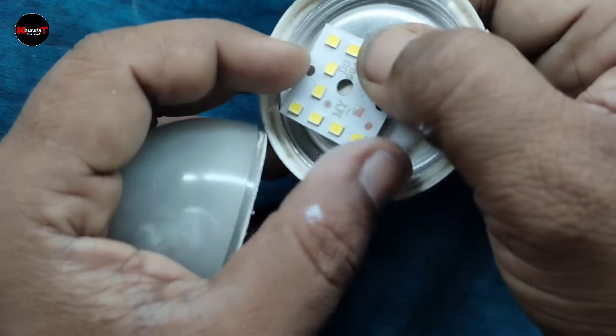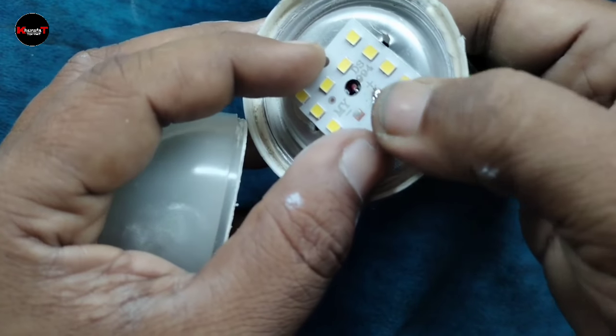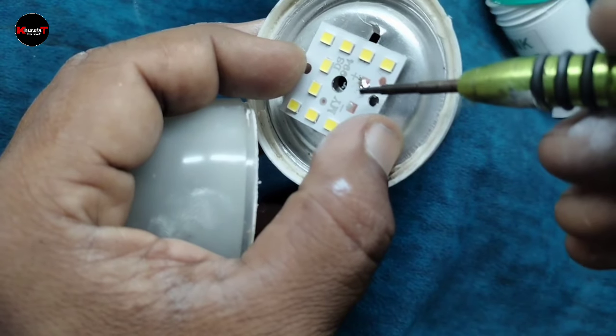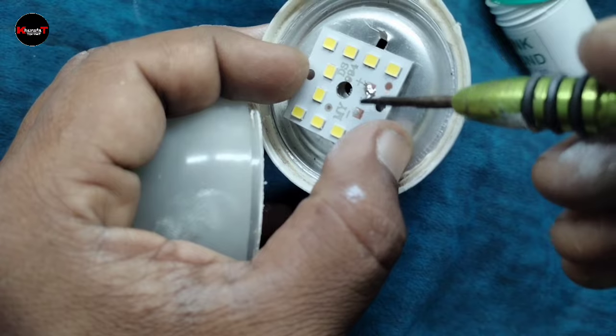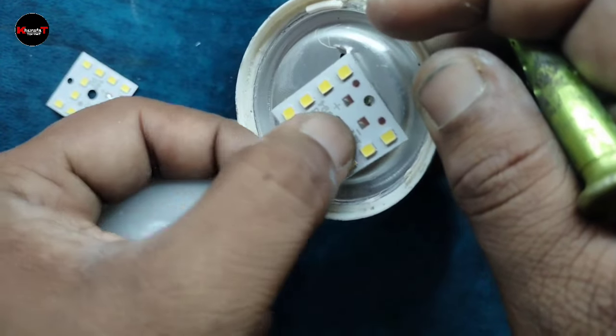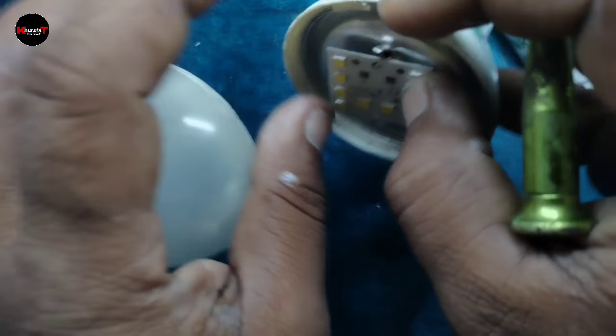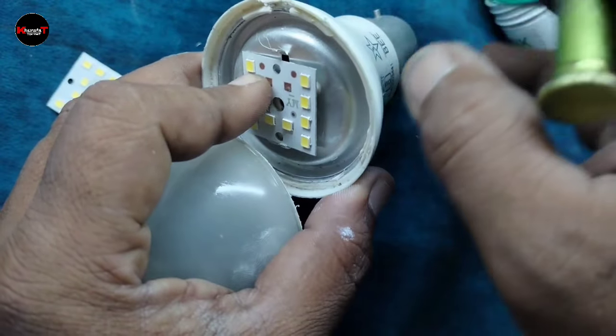So when you have a broken LED bulb, what do you do? You can change it. If the LED bulb is broken down, you can still adjust it quickly.